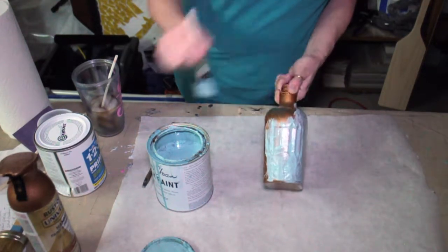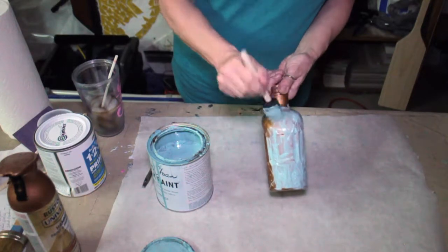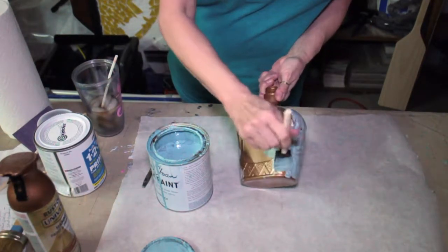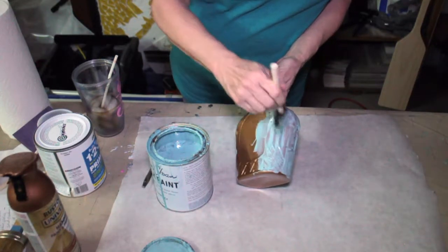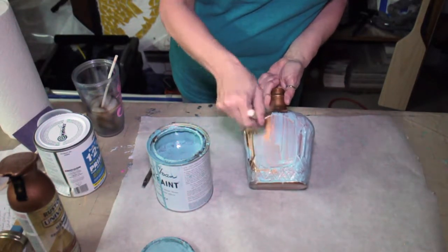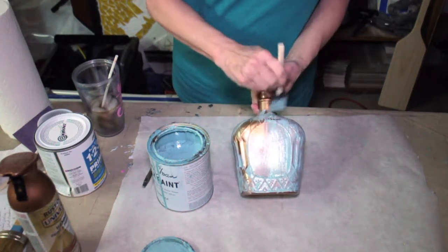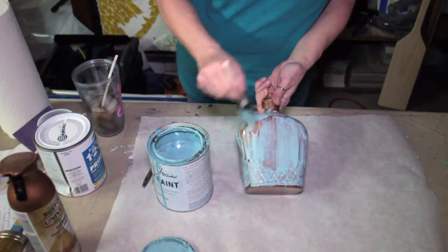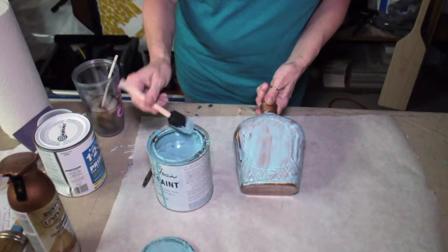If you haven't tried chalk paint yet, Annie Sloan, as far as I know, was pretty much the originator of it. I love her paints, but you can now also find chalk paint just about anywhere. I chose this copper color because, once we get to our final step and we do a little sanding, this copper is going to be raised out and really give this bottle some unique definition.